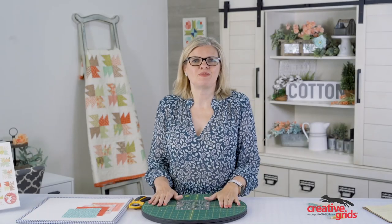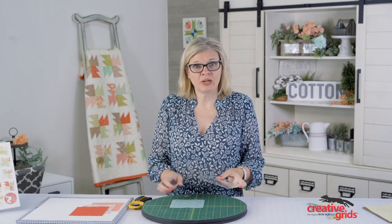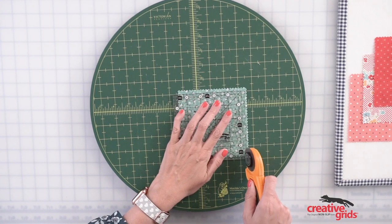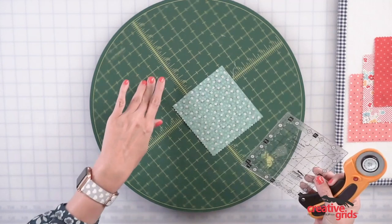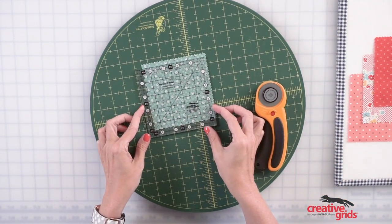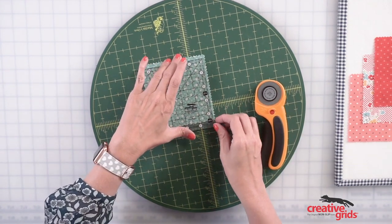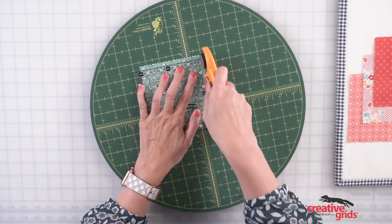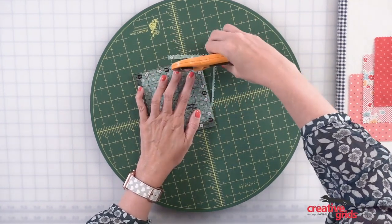I'm gonna show you some different tips you can use with the ruler. You can take a charm square and cut a four and a half inch square — super easy, just cut two sides. Then you can just use these simple dotted lines to trim it down to four and a half inches. So you've got a perfect square and you just have a little ruler, so you don't have to work with a bigger ruler.